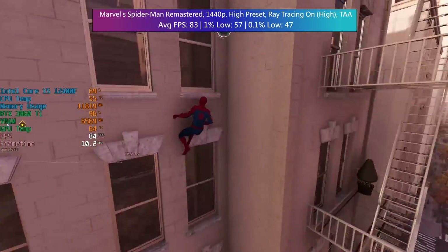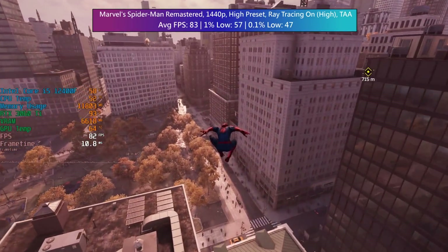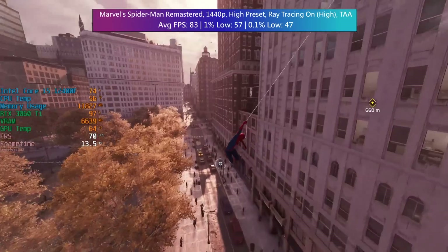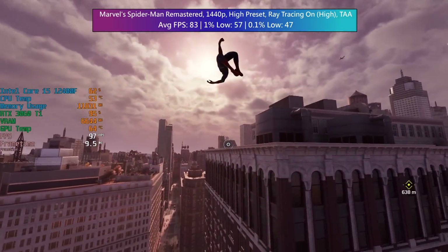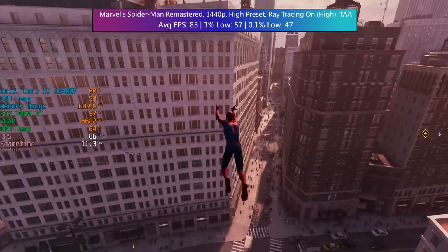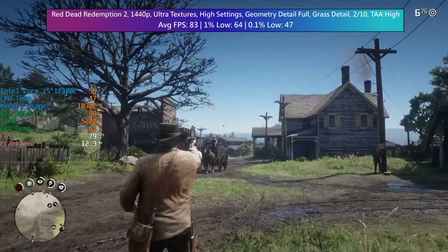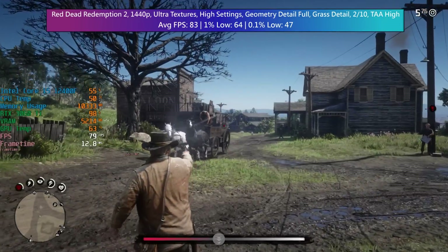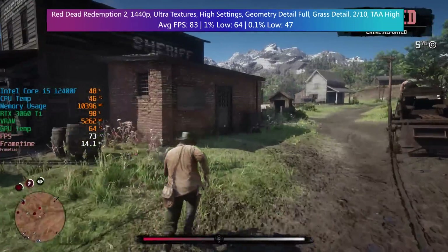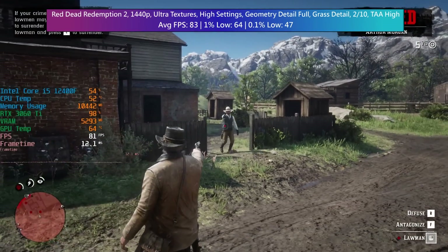As we continue with the AFOX 3060 Ti tests, it's worth noting again how little noise this is making. I do like the cooler on here — it's fairly big but not obnoxiously long, and it's easily removable if you want to take it apart for whatever reason. I only did so for the sake of getting footage, but it's always nice to know that something is easily disassembled, just in case you want to give it a thorough clean-up after long-term use, for example.